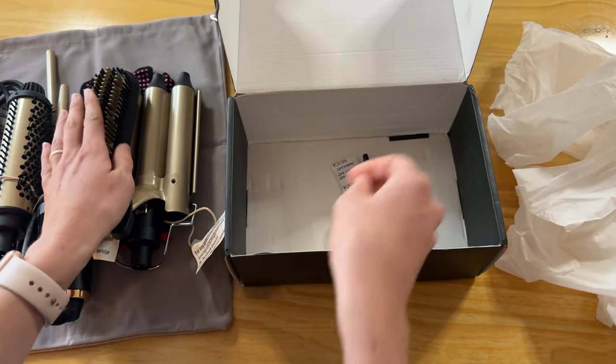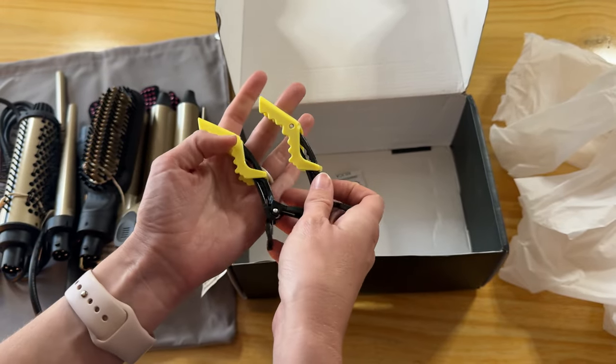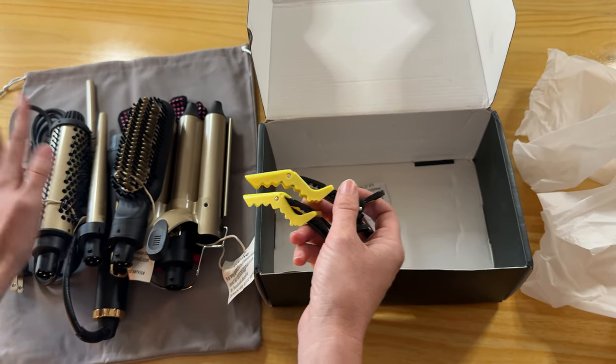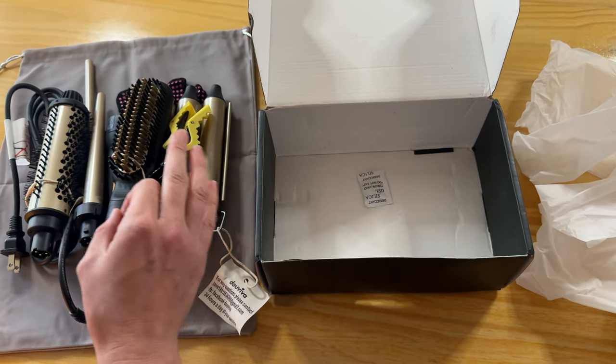Wow, there are so many products, and you also get two of these hair clips too. I'm so impressed — there's so much involved in this. This will cover all of your hair needs just in one kit, and it all fits in this bag so you can bundle it up and travel with it really easily because it's all really compact.